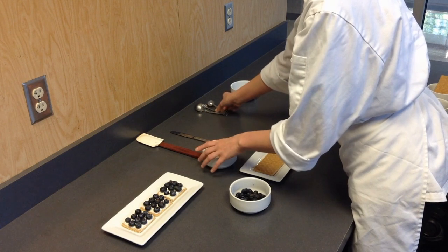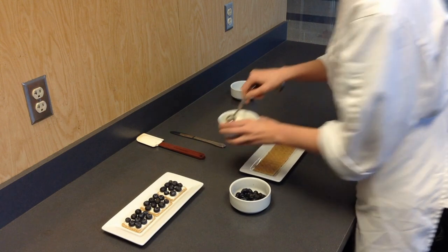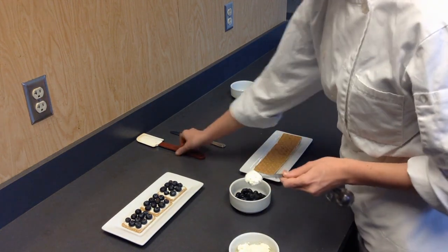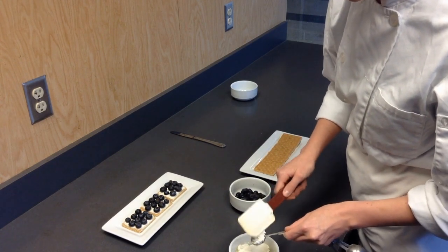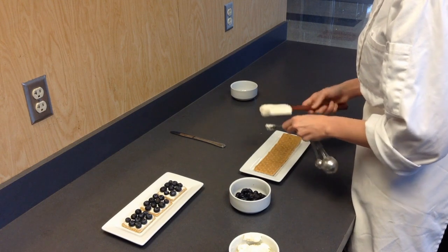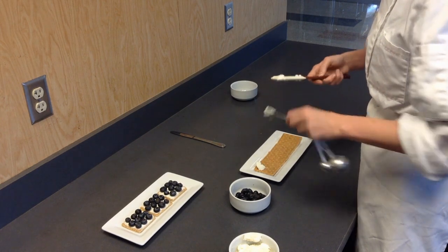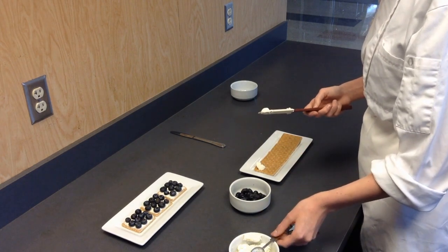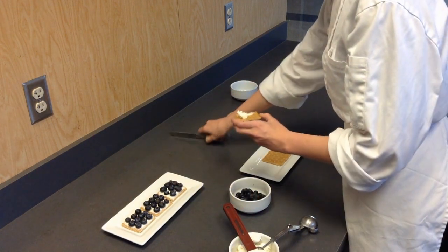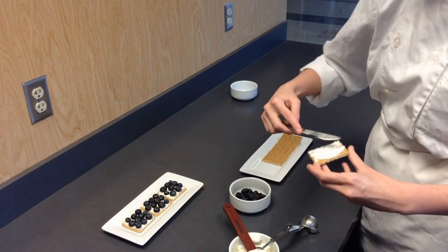Now we're going to take a teaspoon of the cream cheese and scrub it across each one of our graham crackers. We're going to take it and even it out, spreading it across most of the graham cracker. Make sure to get all of it out and spread it across with your butter knife or table knife, like so.